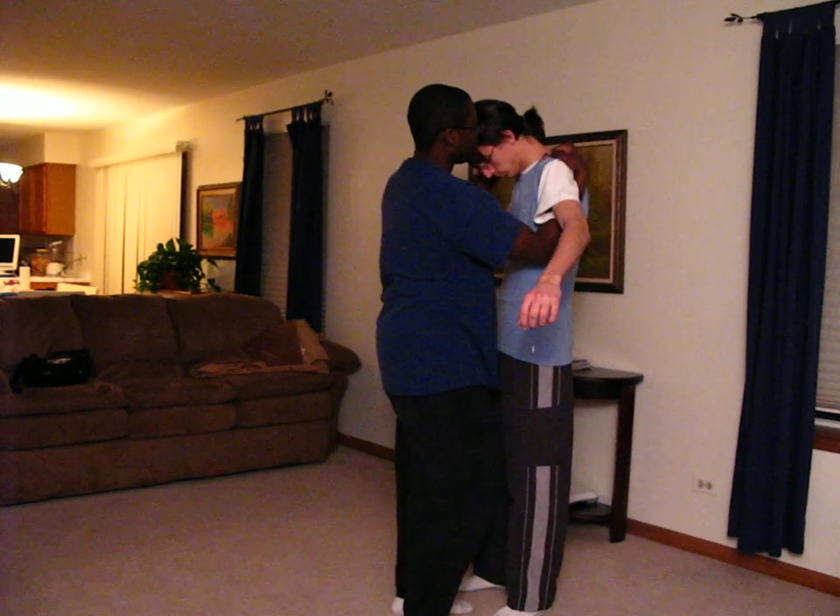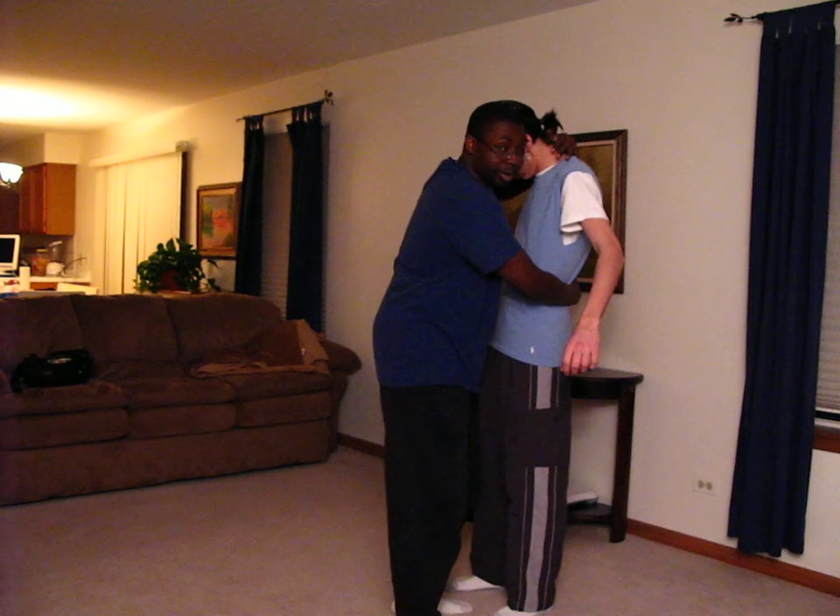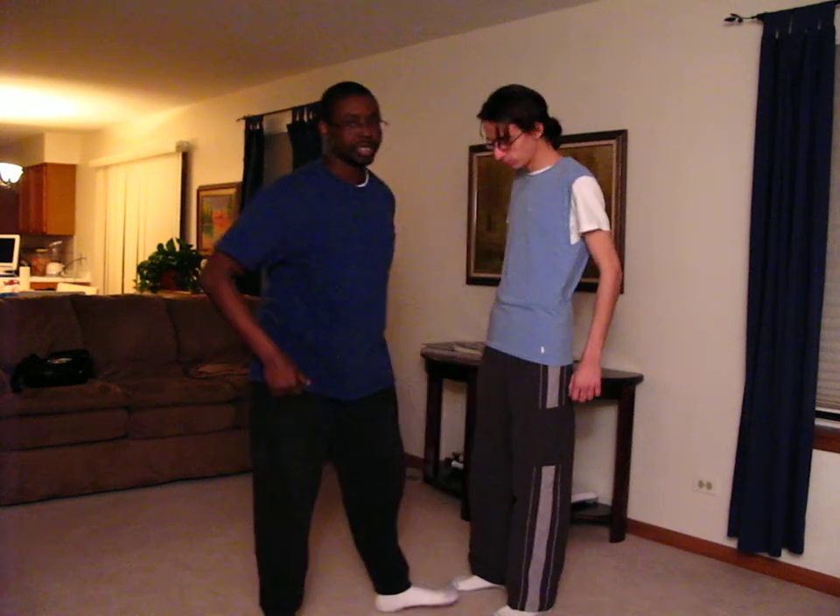And then from there, I can put my hand up behind his head, get the Muay Thai clinch right there, or I can mix and match high and low. So those are your different clinches you can do.